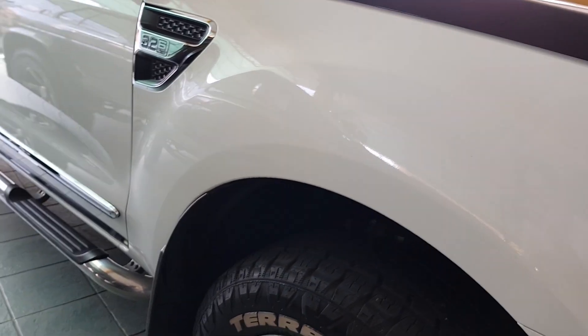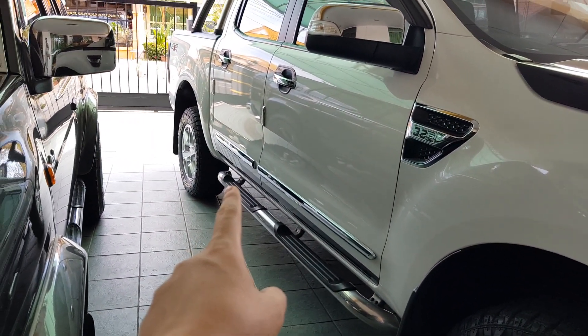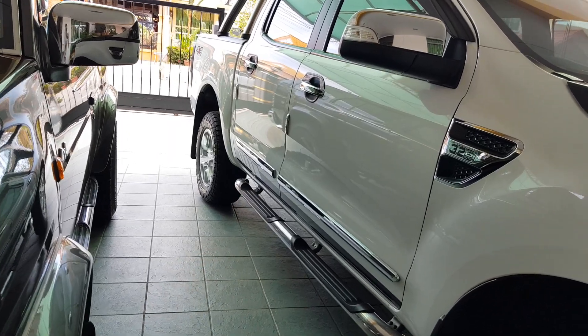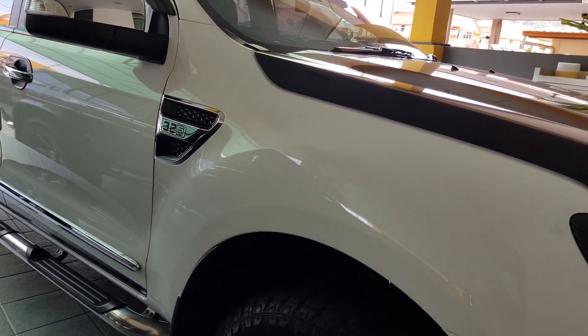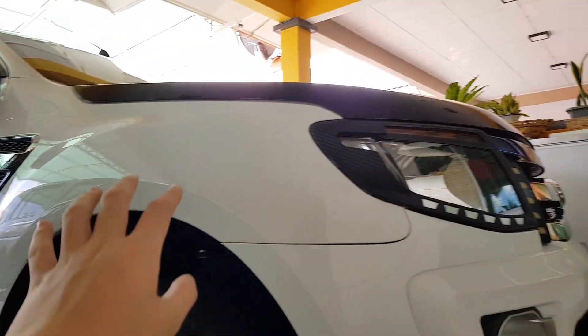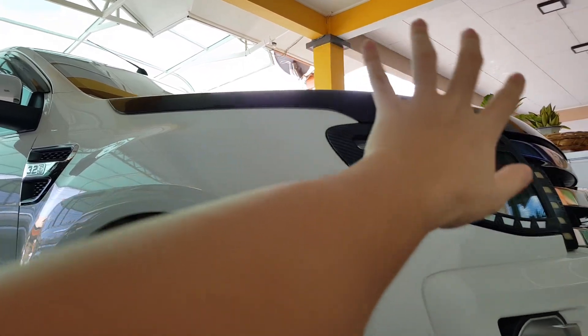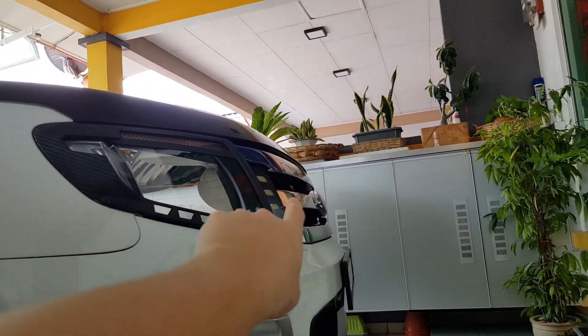So this is the short unboxing video for today. You guys can check out my last video where I installed the interior lighting and also a customized exhaust for the car. Next I will add some hood accessories, wrap the hood, and then change the grill.